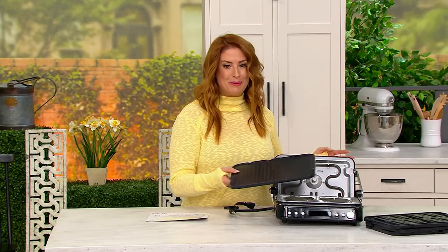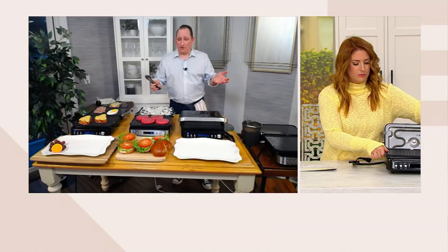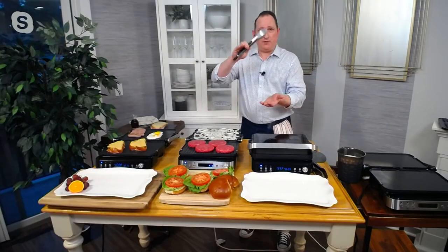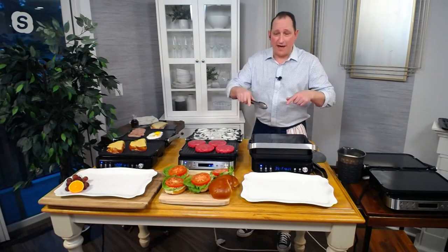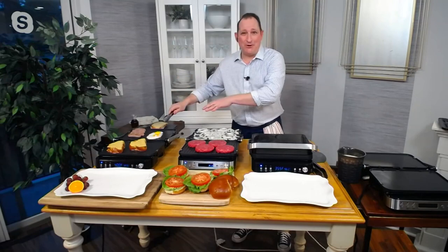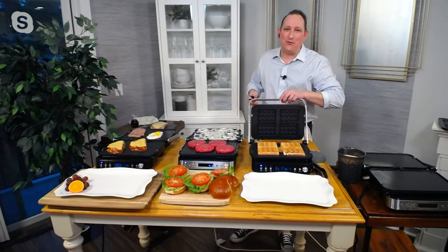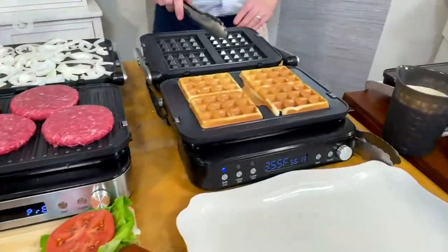Let's get Chef Jeremy back in here, because there's so much that this one can do. This is so many different things in one — it's a panini press, it's a dual-side steak cooker like the old ones that caught the fat, it's a griddle, and of course, my favorite: it's a waffle maker. The plates that cook it are changeable — that's what makes it special.